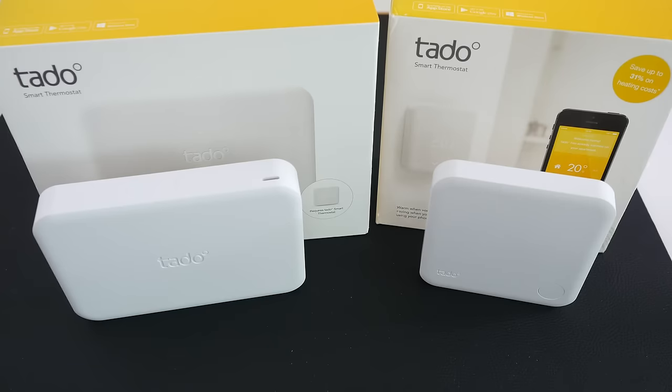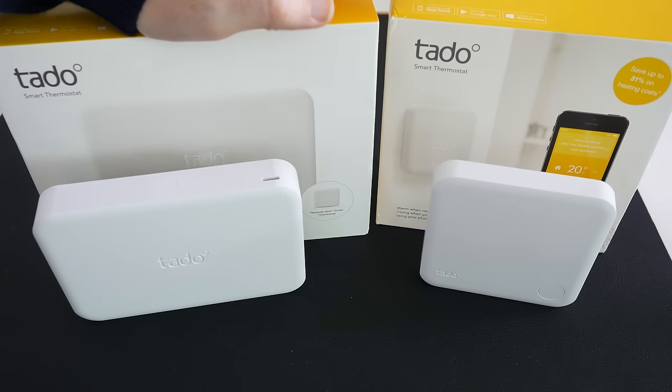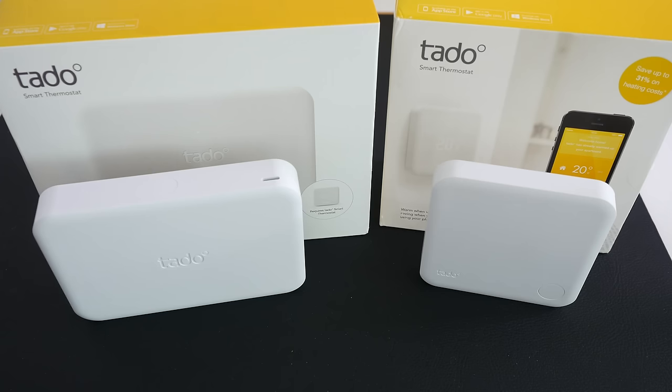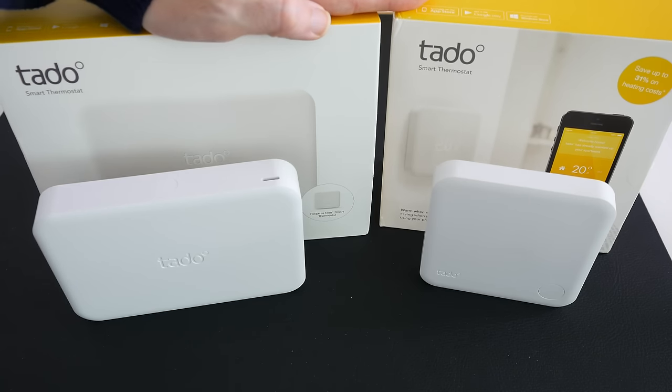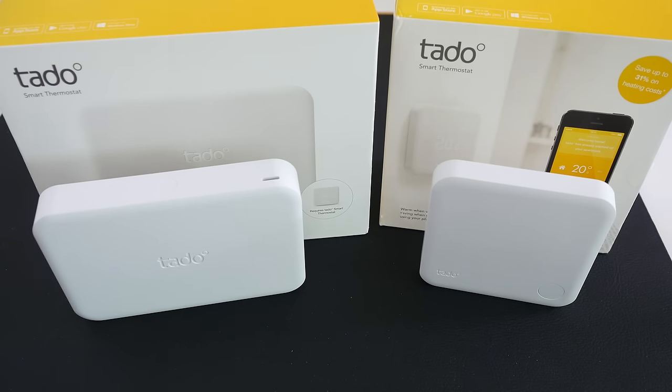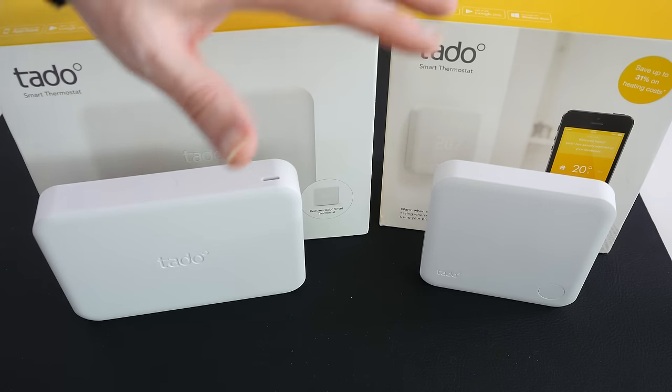Now if you're into automating your home — things like controlling your lights with an app, or controlling your curtains, door locks, or your home central heating system — this could well be the product for you. I personally use the Nest Learning Thermostat, but over the last couple of weeks I had the opportunity to test the Tado. Awesome branding by the way — love the company name. This is a combination of two different products and you need both to get this system to work.